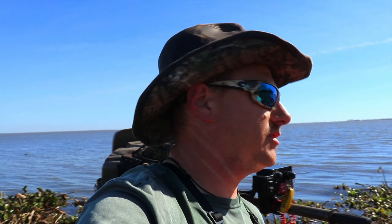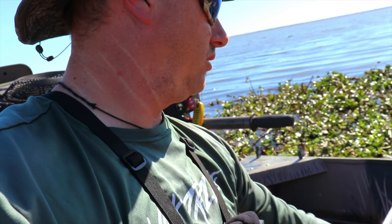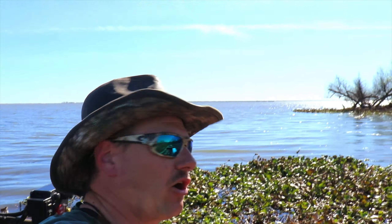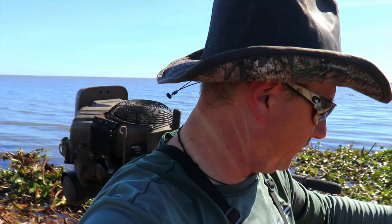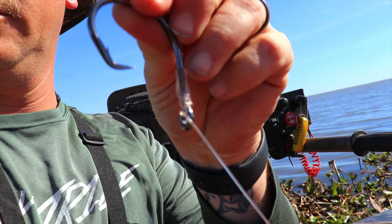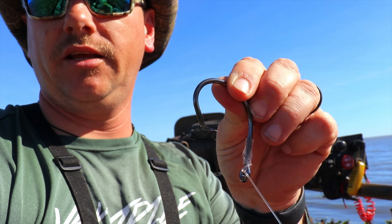I also have a mess of these — rocking it old school with the jugs, like the legit jugs. Some of them are bleach bottles, some of them are car wash soap, some of them are two liter bottles. It's just a bunch of jugs with hooks tied on the end. And all of them are using these circle hooks right here, so that once they're on there, they don't come off.